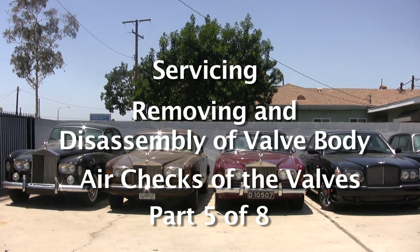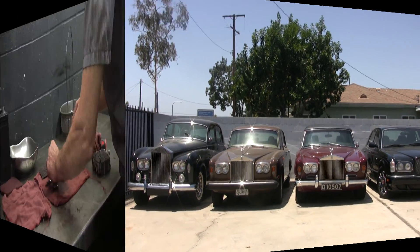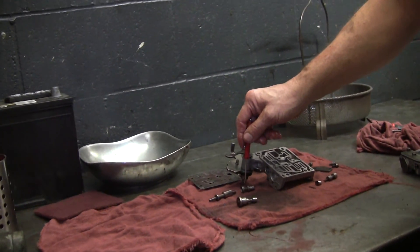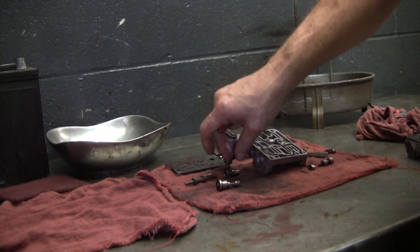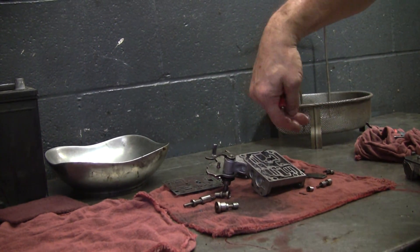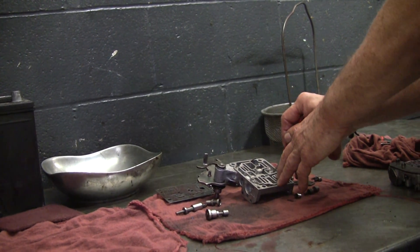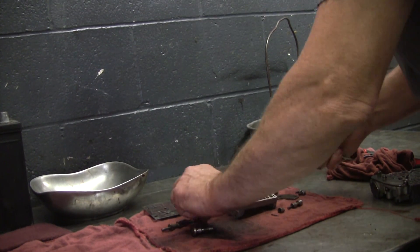I'll do some air checks and I'll show you how things work inside. This is the throttle valve, and normally what happens when you've got a problem in the throttle valve section, this piston will be stuck, so it'll require a lot more pressure down this passage to push it back than it's supposed to, and that'll cause shifting problems.